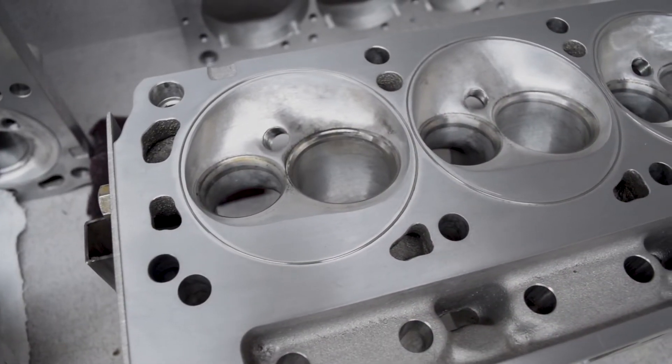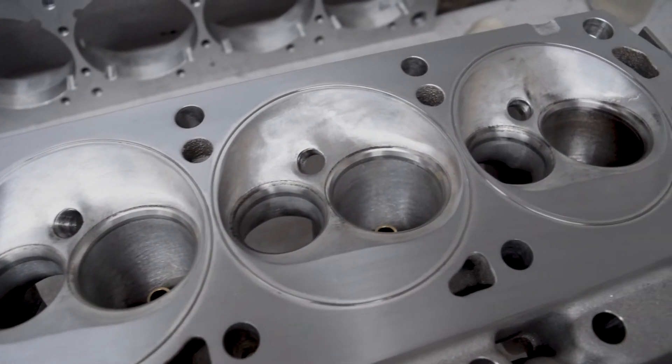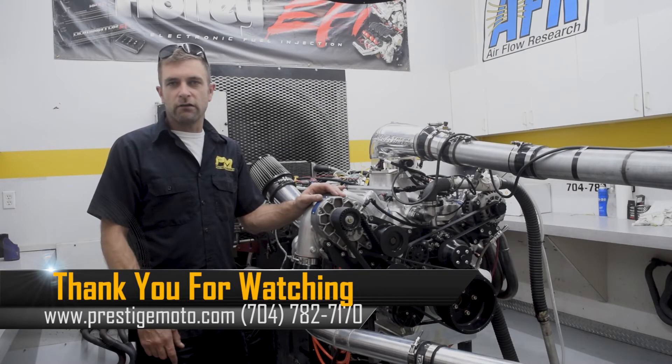For you Ford guys, that's something we've adopted. Obviously we do it for everything else — LS, big block. But take a look. It's neat technology, been around a long time, but certainly something we've adopted here at Prestige.